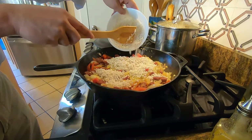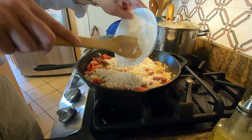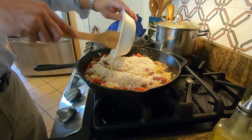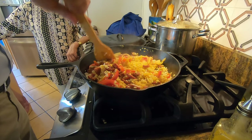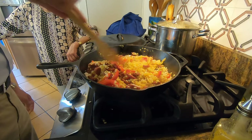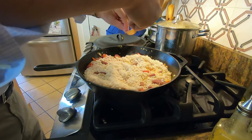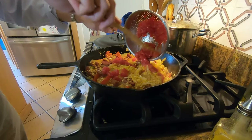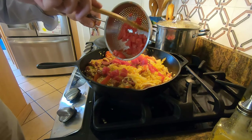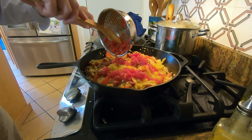Then I stir in the rice, the saffron, and any remaining garlic, and I cook until it's fragrant — about 30 seconds. Then you stir in the tomatoes and cook everything until the mixture begins to darken and thicken slightly, about three minutes.